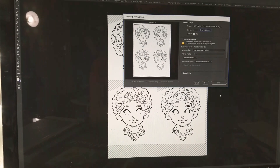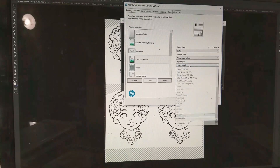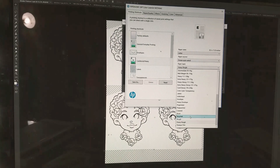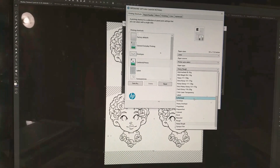Let's go to print settings. We're on heavy rough. We have rough, recycled bond, colored, pre-punched, pre-printed, heavy envelope, envelope. Let's just try unspecified — it doesn't let us put in a weight. Let's try over here: paper type, paper quality. Let's try custom — that's just for paper size. Let's try advanced, just trying to see if there's anywhere I can put in a paper weight.